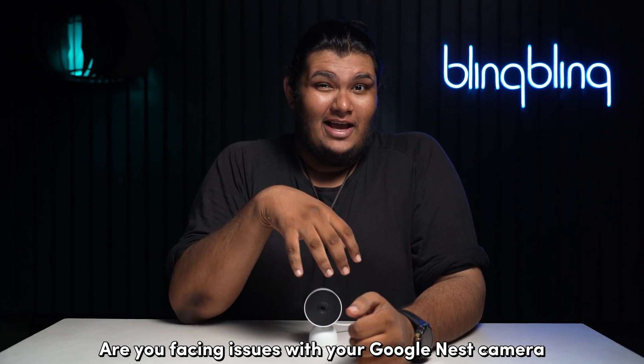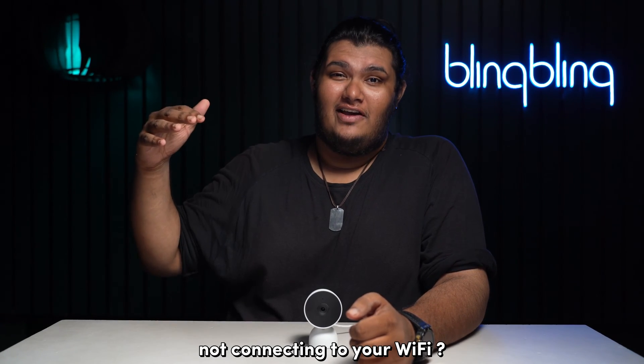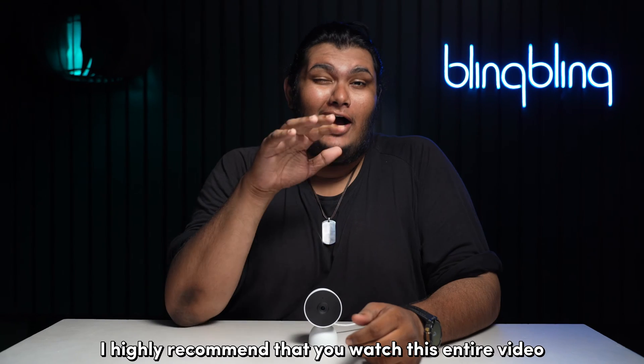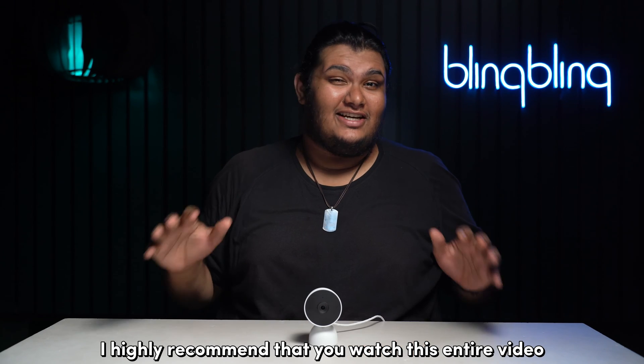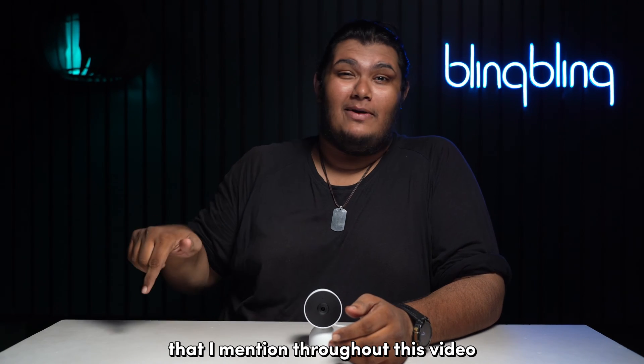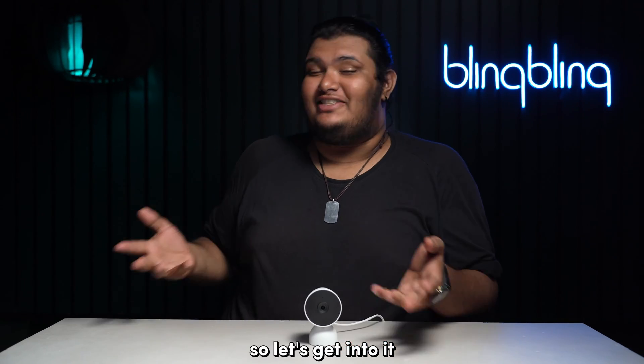Are you facing issues with your Google Nest camera not connecting to your Wi-Fi? Don't worry, this is an issue that affects most Nest users. I highly recommend that you watch this entire video as the exact solution to your problem might be one of the several fixes that I mention throughout this video. So, let's get into it.